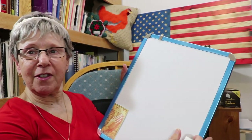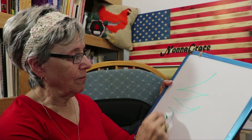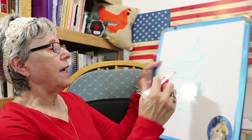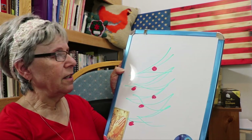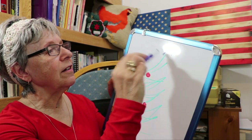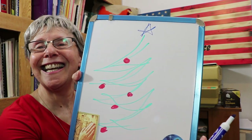You just kind of scribble and make a tree — well, my tree's not very good. The bottom's supposed to go this way. Okay, I made a scribble tree. You just remember you're scribbling. Then you put some ornaments on it where you want them, and I want a star on mine too. I'm using blue this time. There — that's a scribble tree. I'm not an artist, can you tell?